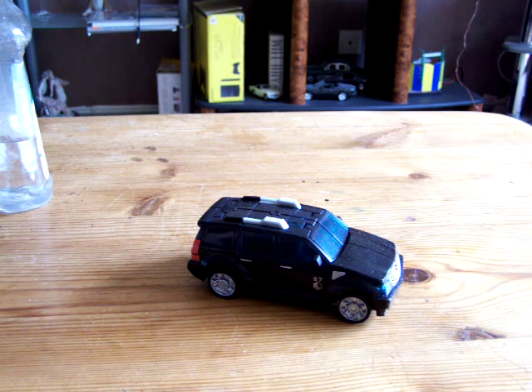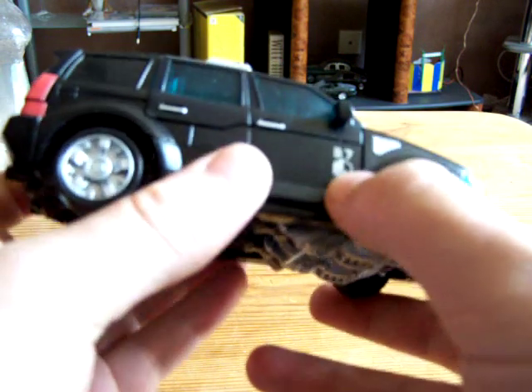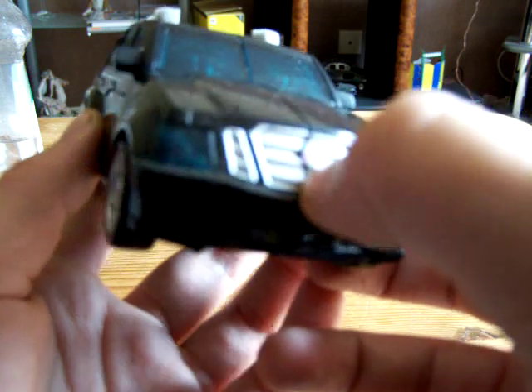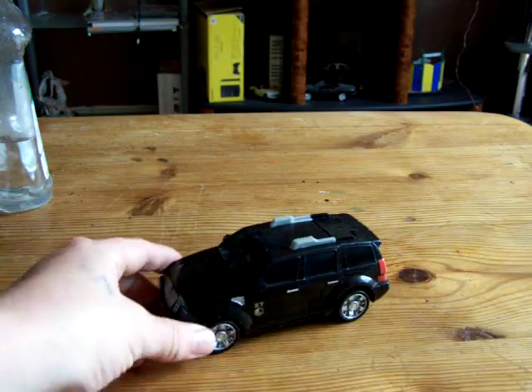Hi YouTube world, Noshman back again with another review. This time my favorite of any of the deluxes that isn't in the movie. This is a really nice figure — not a very complicated transformation but a nice, sturdy truck. It says S7 there. It's got a Decepticon logo on the grill, which you can't really make out because of the sun. It's got nice blue windows. Rolls lovely.